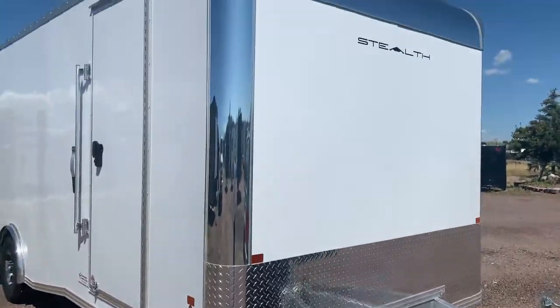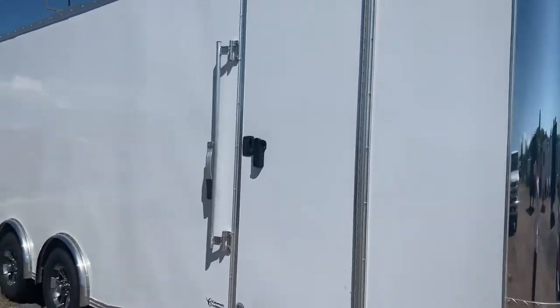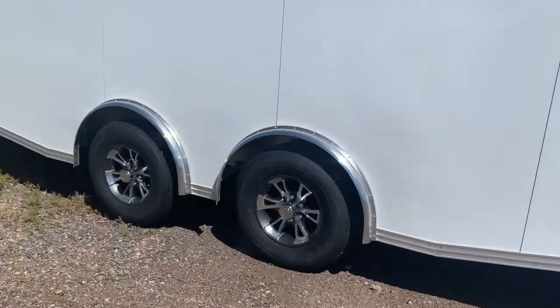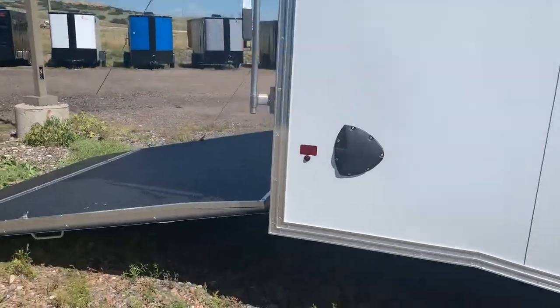Diamond plate rock guard on the bottom, polished corners, rounded upper cap. You do have the RV lock and cam bar on that side door. Aluminum wheels and radial tires, of course, with this product as well. Side vents — so this trailer is going to breathe and vent naturally, which is great when you're hauling things with fuel in here.